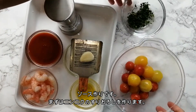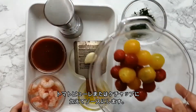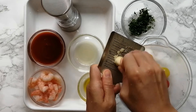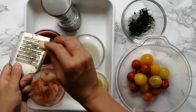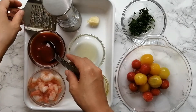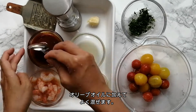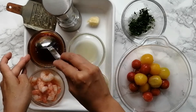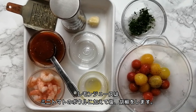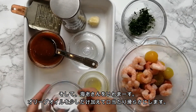Let's make the sauce. I'm going to make grated garlic and add it to the tomato puree or ketchup. Add the olive oil and mix it together well. Add lemon juice into a bowl with tomato, along with salt and pepper to taste. Now I'm going to add shrimp, a little olive oil and fresh parsley.